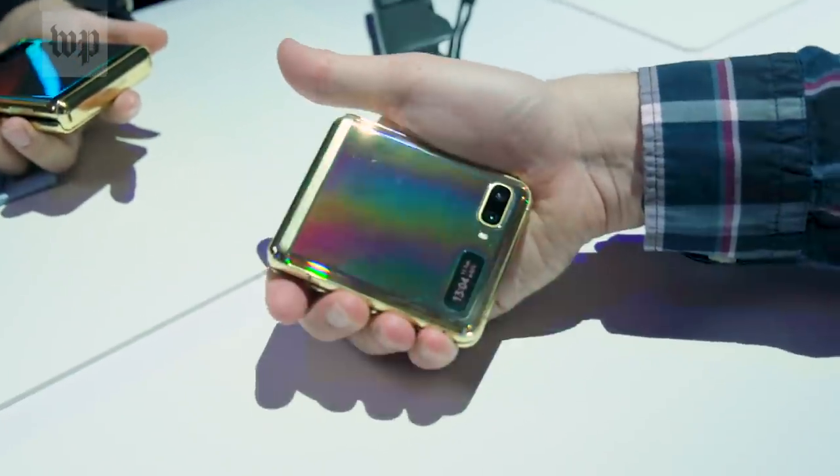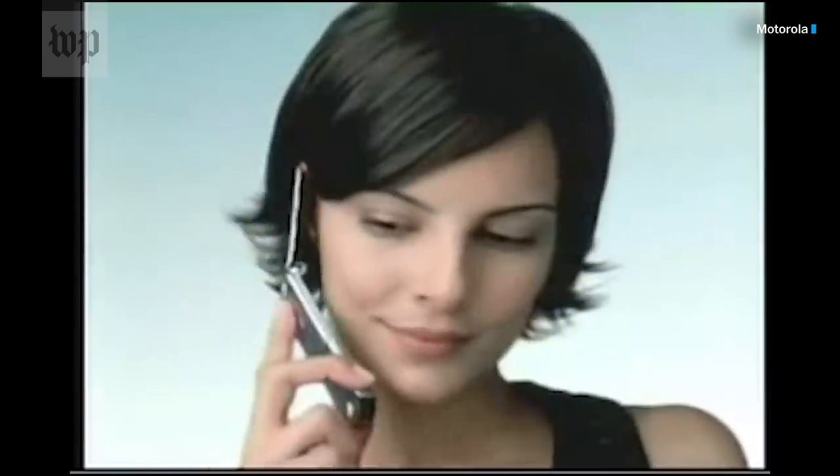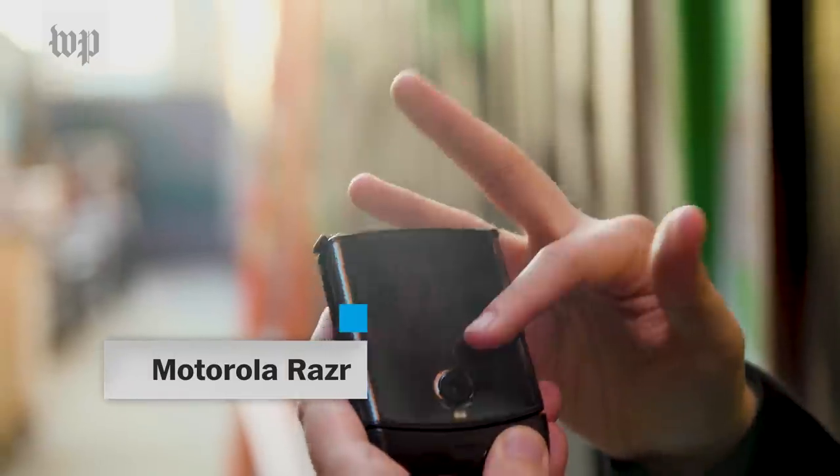There is a retro cool to having a phone that snaps shut. Remember when you used to do this at the end of a call? Motorola, which made the iconic Razr flip phone in 2003, also just tried to bring it back with a folding screen.